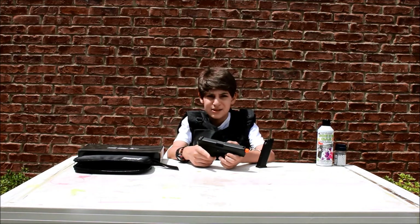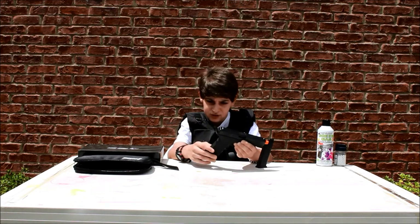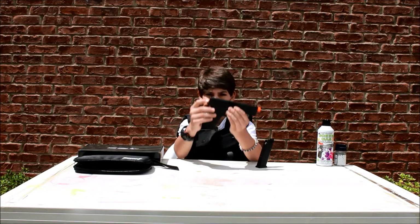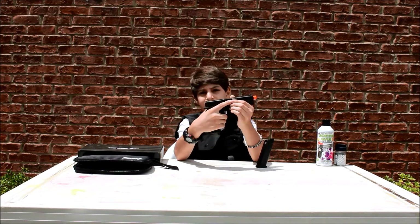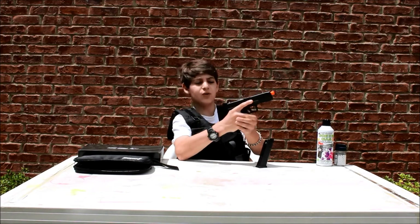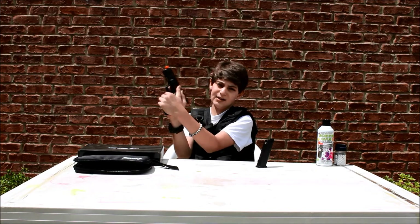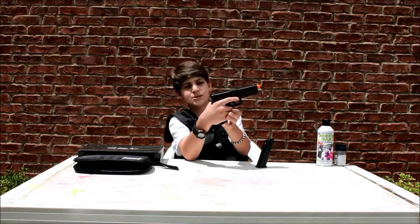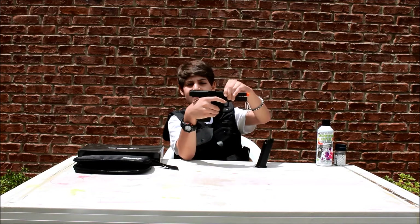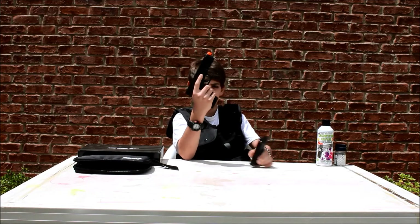Those are pretty much all the main specs and features. A cool feature worth mentioning besides the rails on the bottom: there's a little lip that protects your hand. It's not a real gun so the slide doesn't go back that hard, but it still hurts if it hits you. When you hold it normally with both hands, the slide only travels to that little lip, so when it comes back it doesn't hit your hand — you don't have to worry about injuring yourself.